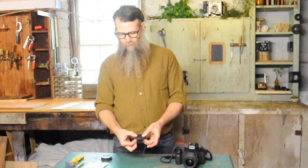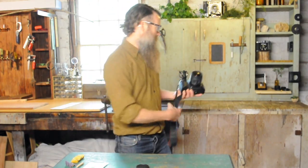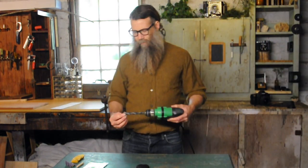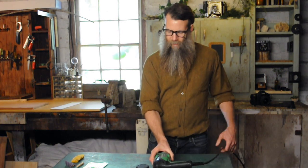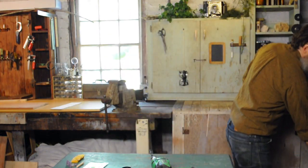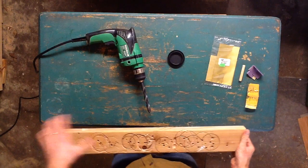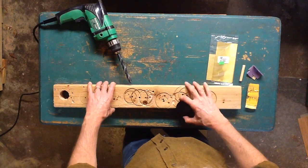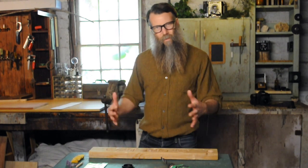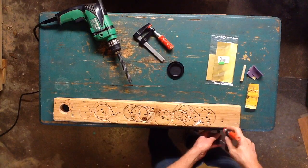The first thing we need is a nice hole for the pinhole. I'm going to use the largest drill bit I have so we get a nice opening without any vignetting or cutoff. It's always a good idea to back the cap with a piece of wood when drilling, and I'll go ahead and clamp that down so it's not going to move — once the drill bit gets through, it can sometimes want to swing a little bit.